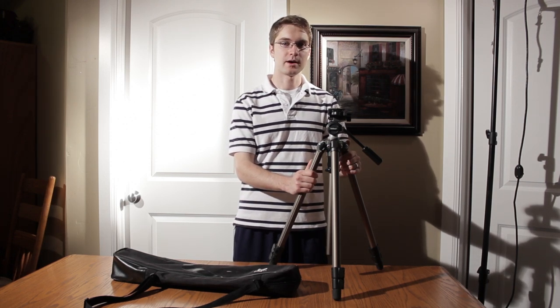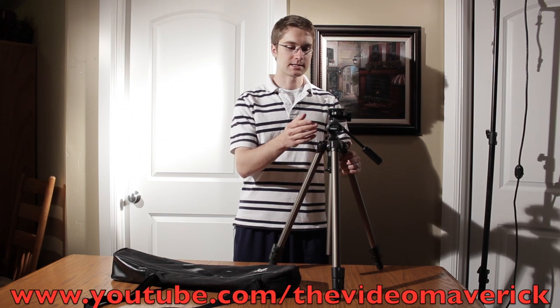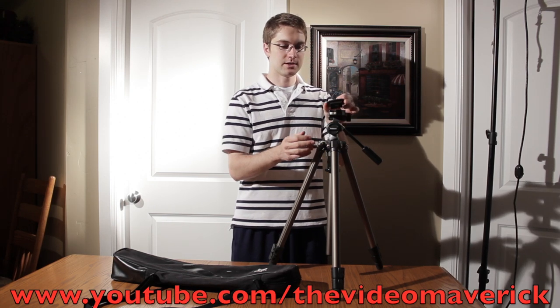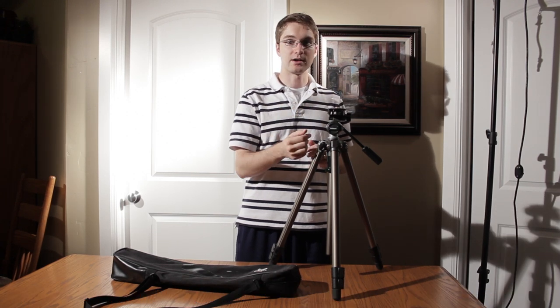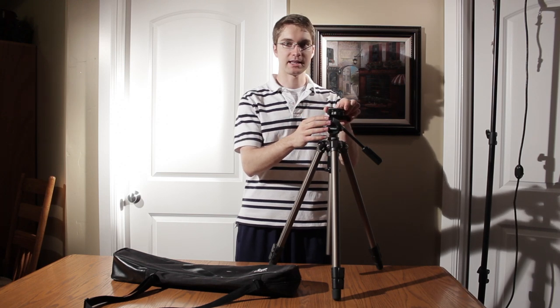One thing that makes life easy with this tripod is the quick release plate on the top, which is a pretty standard feature, but Velbon makes it easy on this tripod to just put it in and then push it down and it'll snap and lock in place just like that.